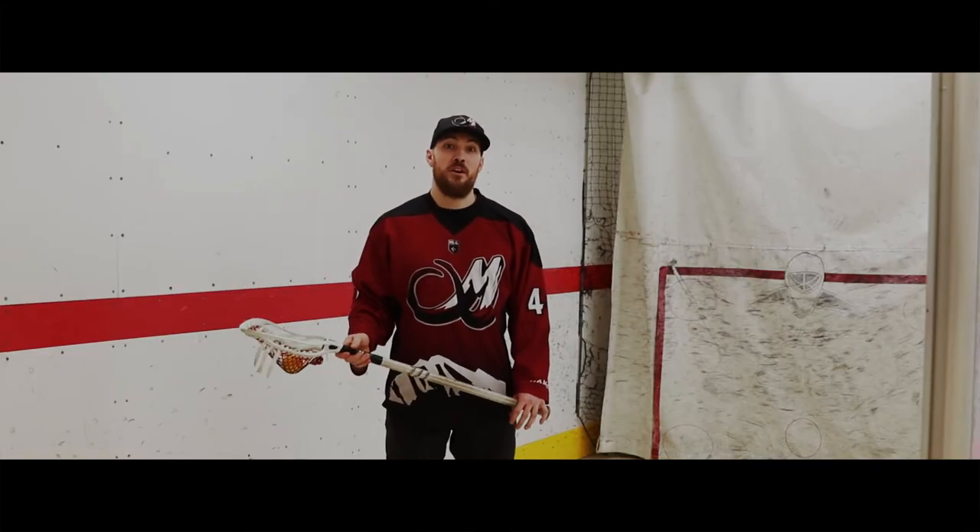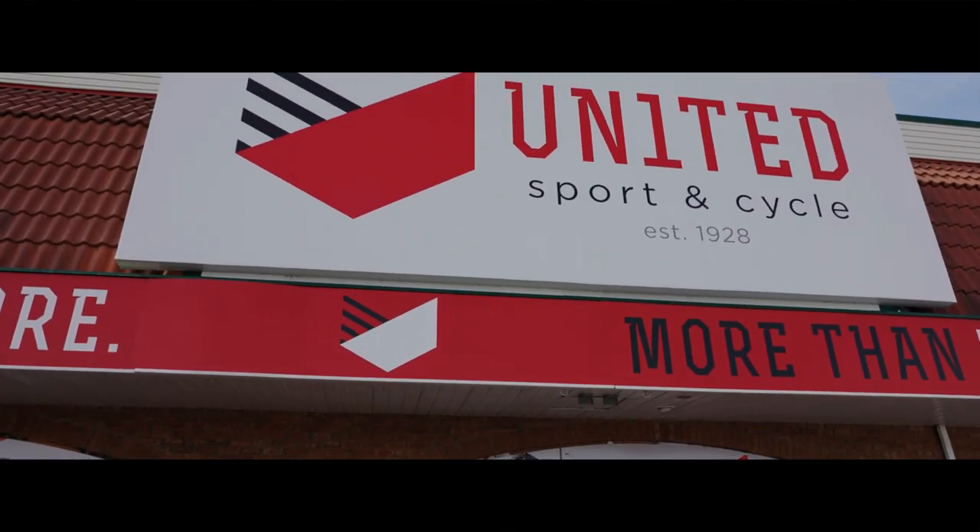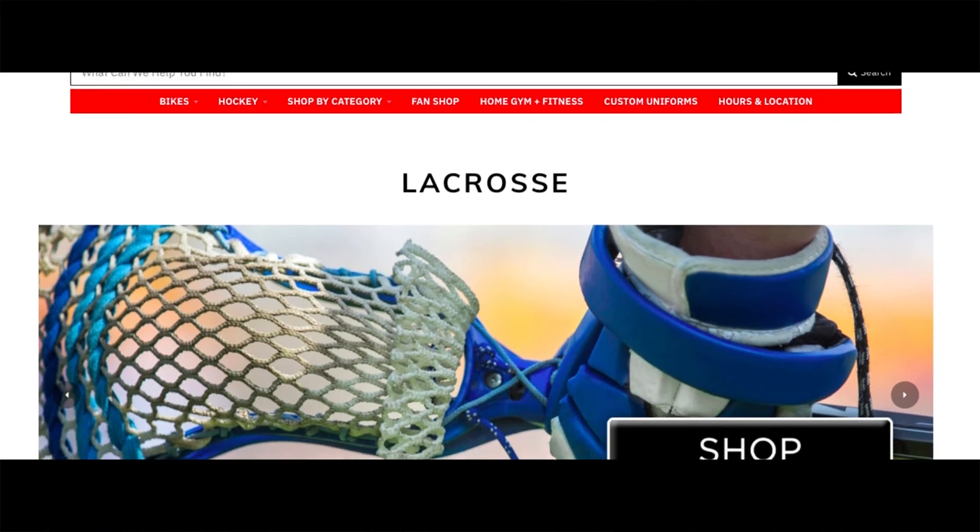If you have any questions regarding gear or other aspects of the sport, come on down to United Sport & Cycle and visit the experts here. You can either come in store or shop online at UnitedSport.ca.